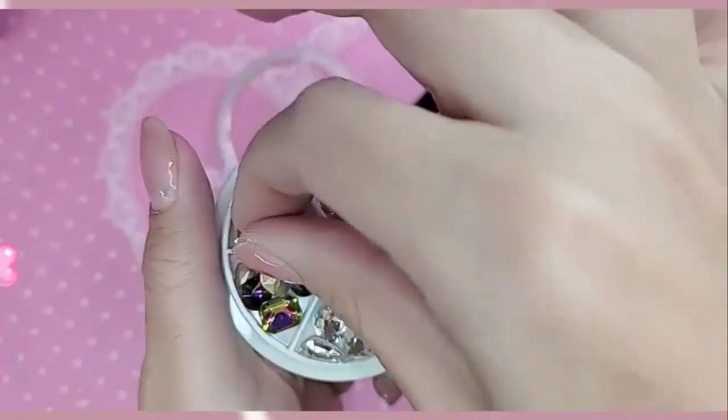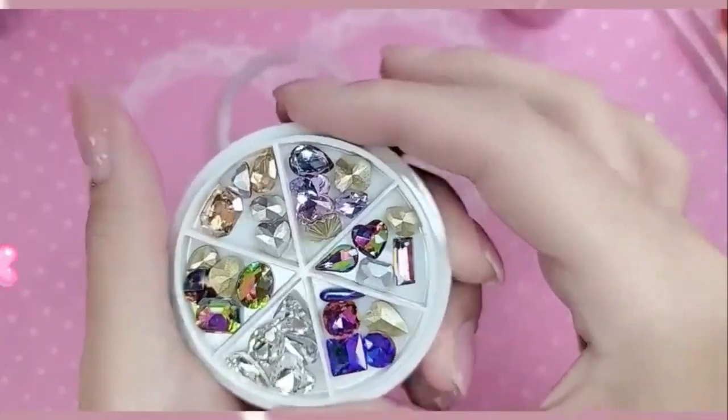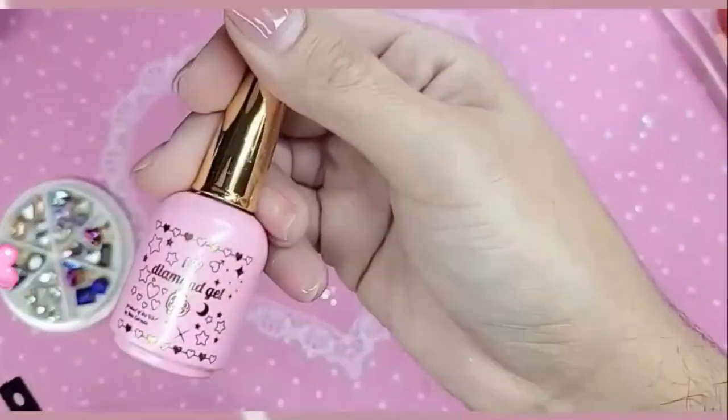Look at these diamonds, you guys. They are just stunning and they have no lead, so you don't have to worry about anything funky monkey. These diamonds are just incredible. So I'm going to show you guys how to apply a larger fantasy for the girls using the new Diamond Gel. So let's get started.